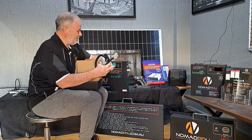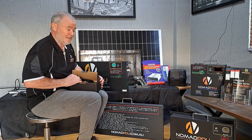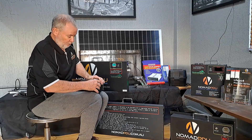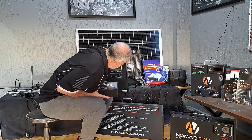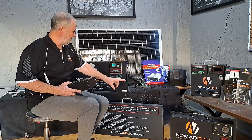These units have an Anderson in, an Anderson out, rated at 50 amp. They have a fast USB-C — I'm actually charging my little cordless drill off the USB right now. You can charge a phone too. It's a dual USB setup with a USB-C connection, and two cigar plugs on the outside.